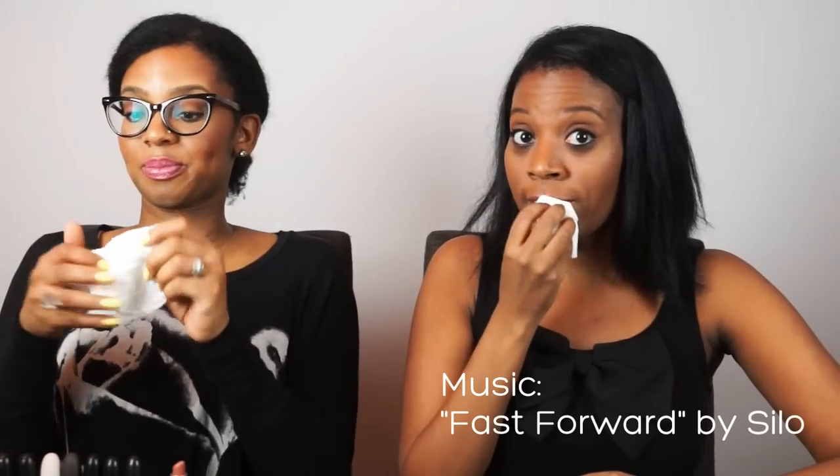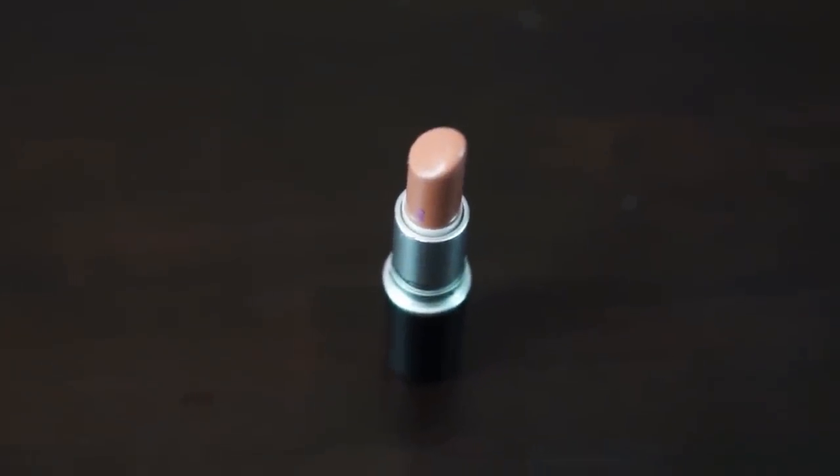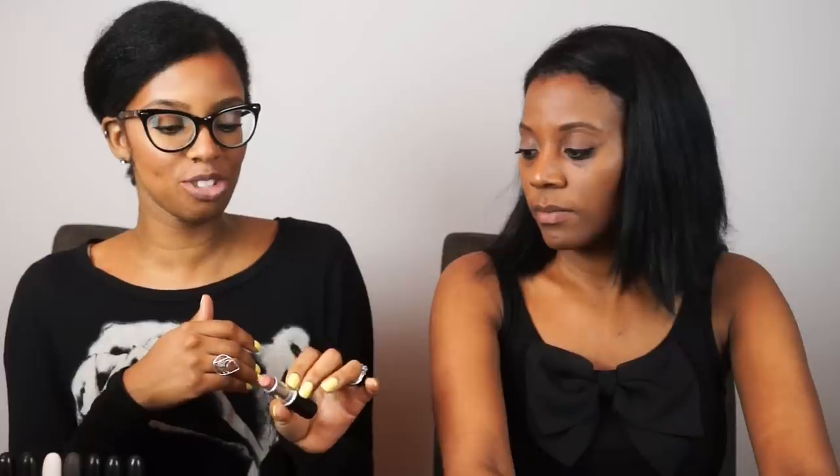We're going to take off the lips we already have on so you can see the true shade. We'll go from lightest to darkest. The first lipstick is Cherish — a satin finish. I would describe Cherish as a nude on our skin tone, with hints of peach and brown. We're putting all these lipsticks on without liners so you can get a true sense of the actual color, though I'd recommend women of color always use a lip liner, especially with nudes, to add definition.